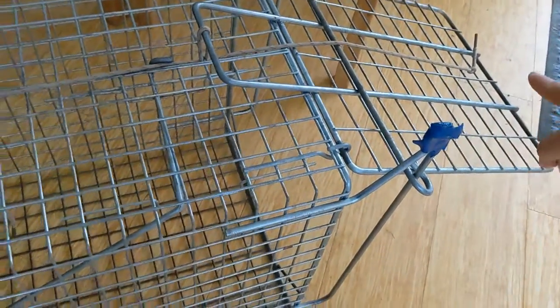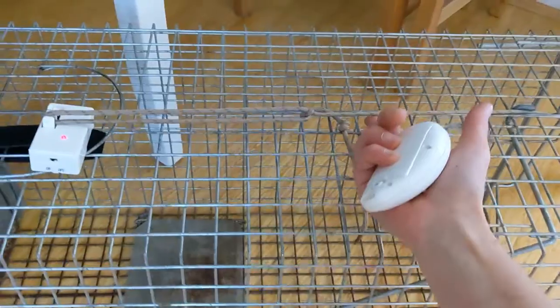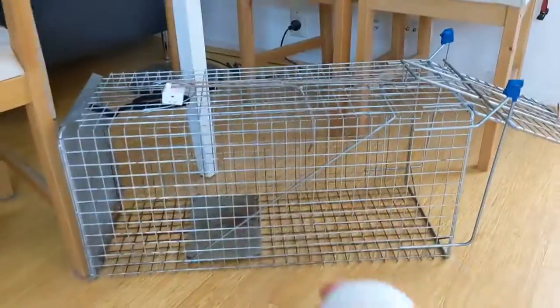To take pressure off, I tried to put it in the front and then looped it once, so this part doesn't have much tension at all, but this part has tension. Let's see if this will work again.